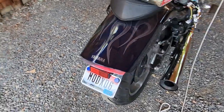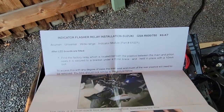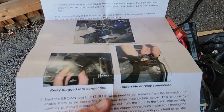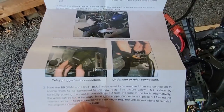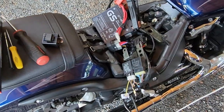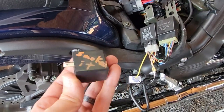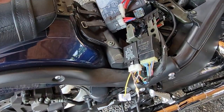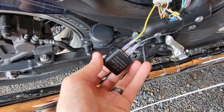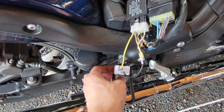The instructions that came with it were for a completely different bike, like a Gixxer 750 or 600. It shows hooking up the relay but it's on a different bike with a different relay. Anyway, I actually smoked the first one, so I had to get another LED relay flasher. They're like a dollar on eBay, so not bad.